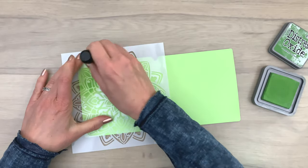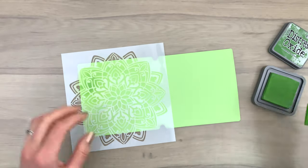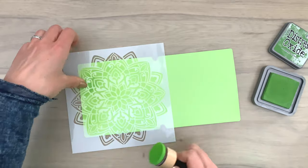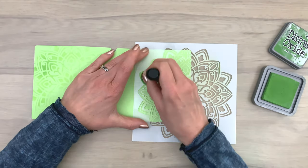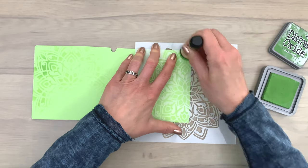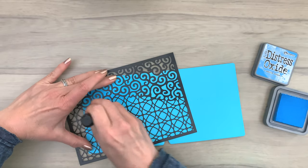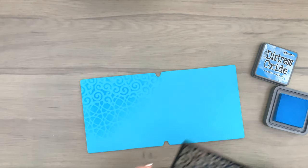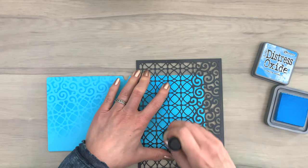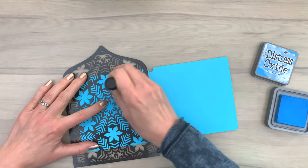I'm twisting and turning my stencil a little bit to see if I want to add a little bit more of the pattern. I mostly add the pattern on the top and the sides, adding pattern on both sides of the pages and using different stencils. Pick different stencils from your stash, or pick new ones — whatever you like. I pick a variety of stencils that I think will look pretty, adding pattern on different pieces using bits of the stencil. You don't have to use the complete stencil — you can use just the edge, the center, or just make an edge of the center.